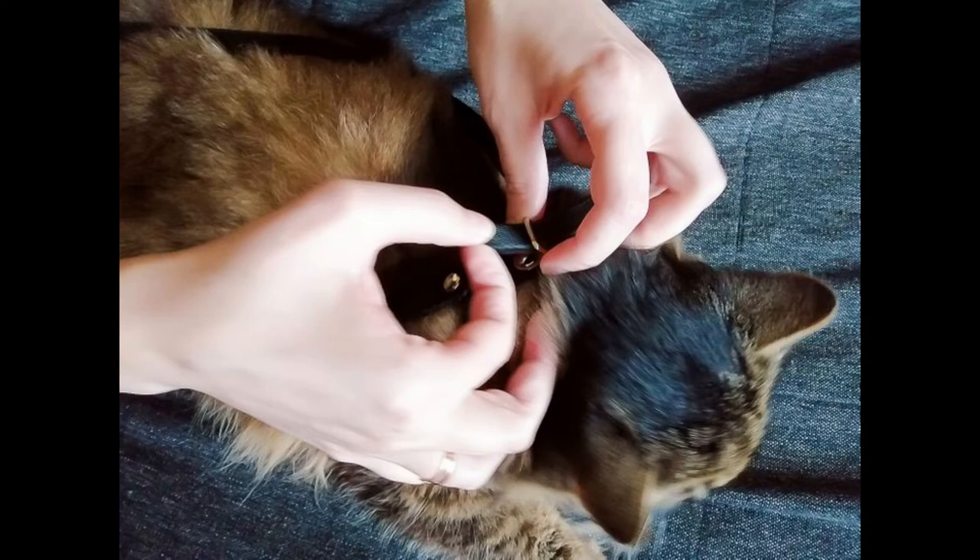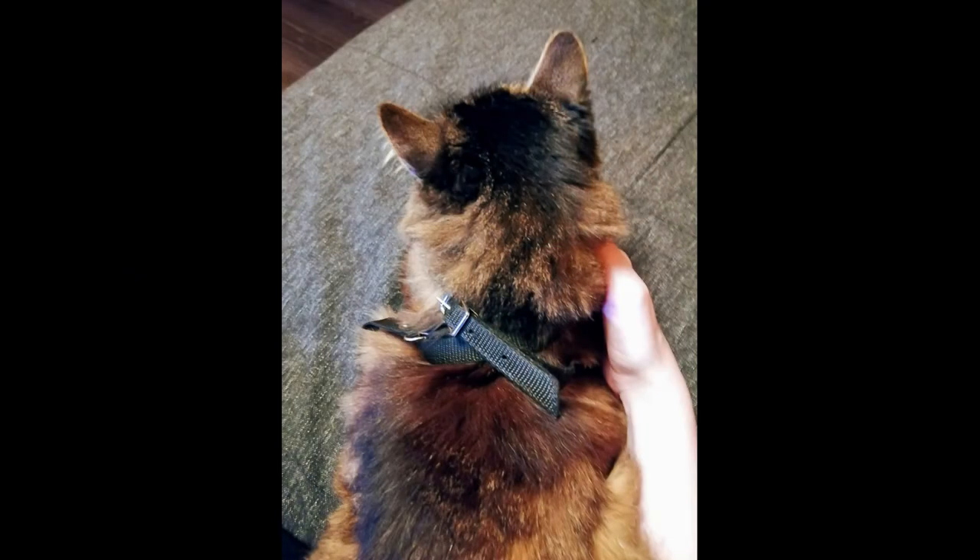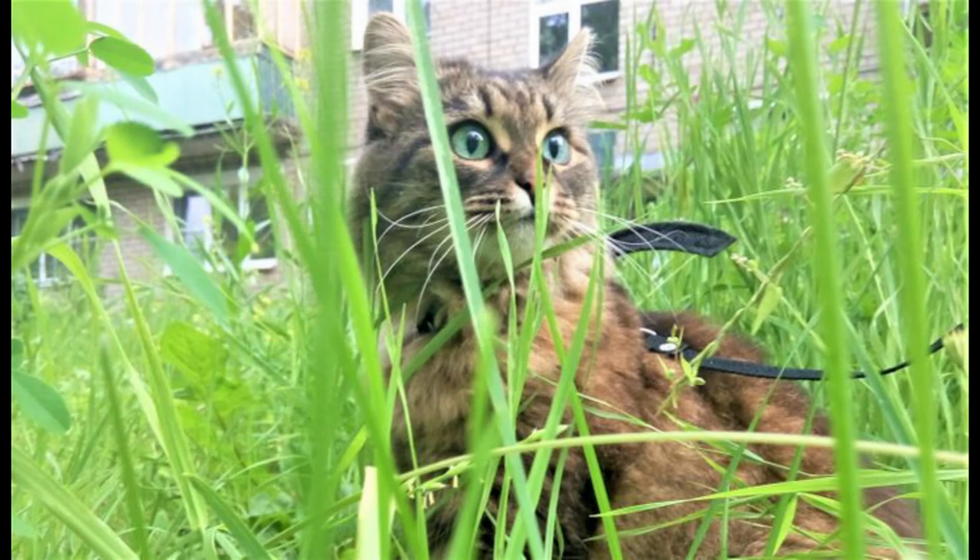Fasten the harness on the back. Make sure that the straps aren't too tight and that they don't obstruct any part of the cat's body. At the same time, they shouldn't hang freely, since the pet may try to remove the harness while wearing it. Then attach a collar to the harness and go for a walk.